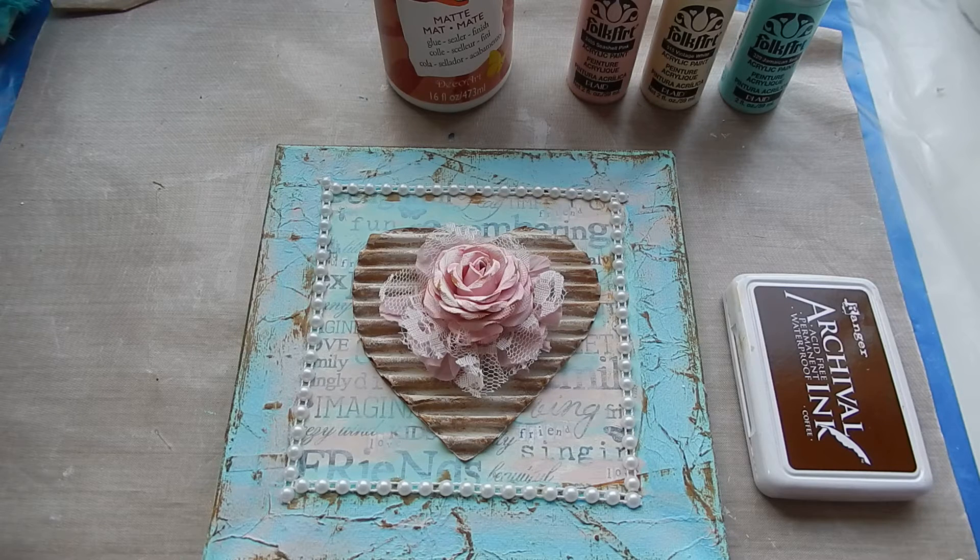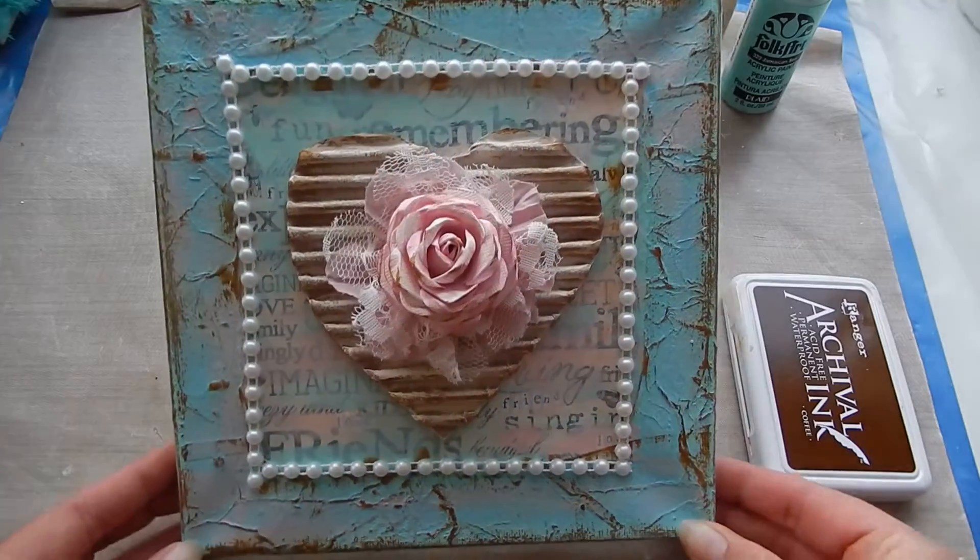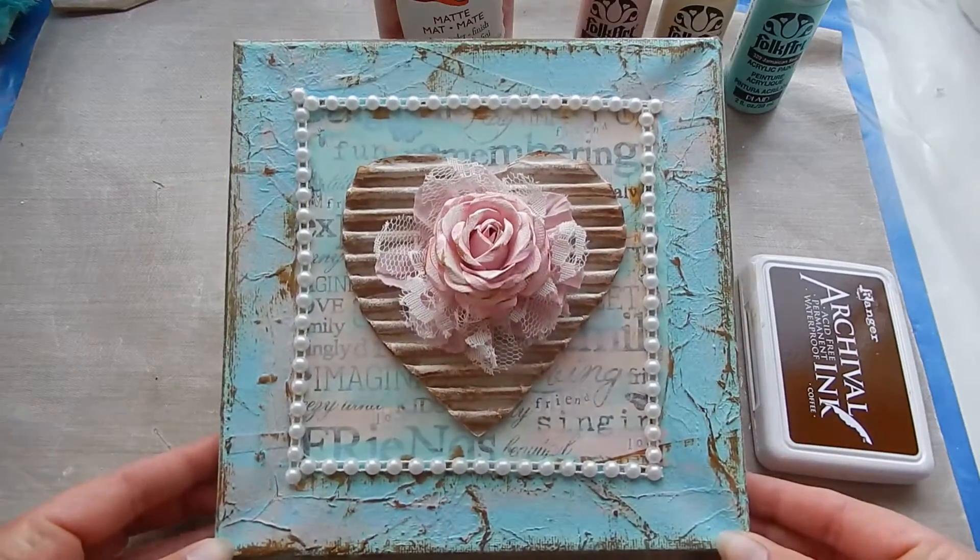Hi everyone, this is Sarah. Today I would like to share my mixed media canvas with you. This is a very easy canvas to make. I didn't use any stamps, modeling paste, or stencils, but only a few supplies — most things you probably already have in your stash. And I love how this came out. I really like this style.